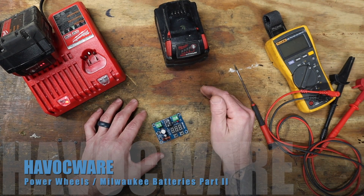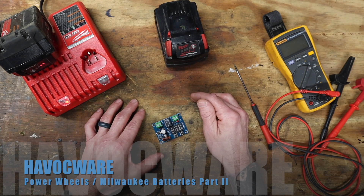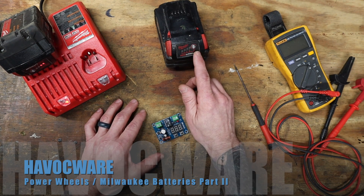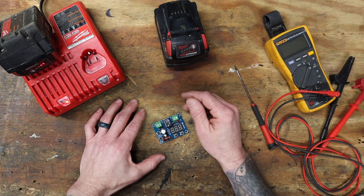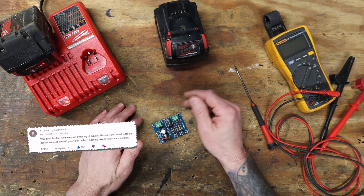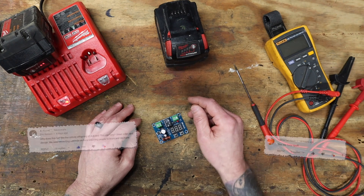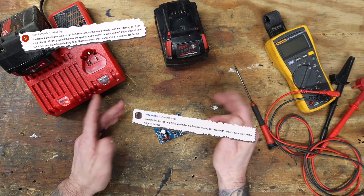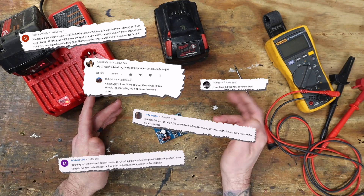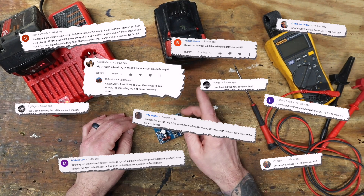A few months ago, I released a video where I replaced the stock battery of my daughter's Power Wheel Jeep with a pair of Milwaukee 18-volt lithium-ion batteries. It was a fun build and for the most part a lot of people seemed to like it. However, there was one recurring question in the comments: how long do the Milwaukee batteries last in this setup? That's a great question, and we'll run some tests and find out today.